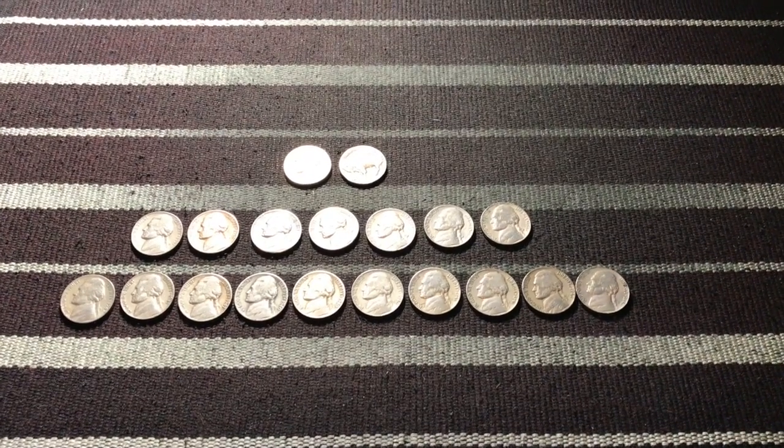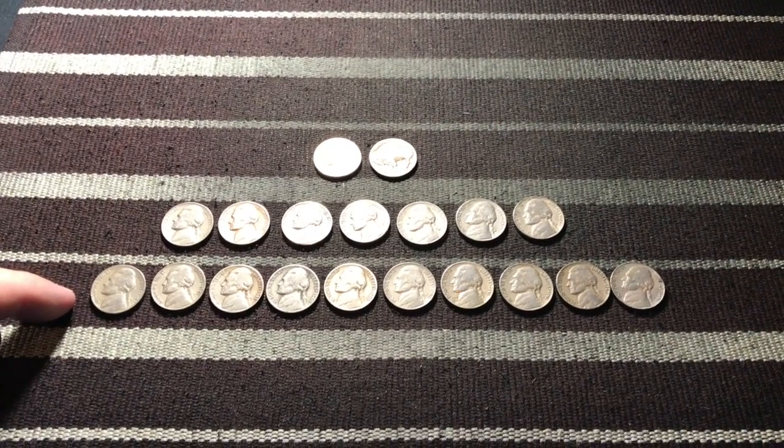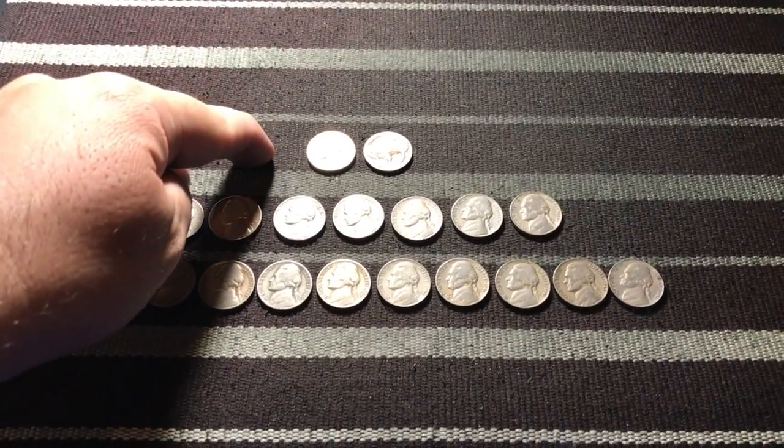Alright guys, here it is — look at all those! We got a lot out of this box. These are all 1940s, these are all 1950s, and then we got our two cool ones up here.